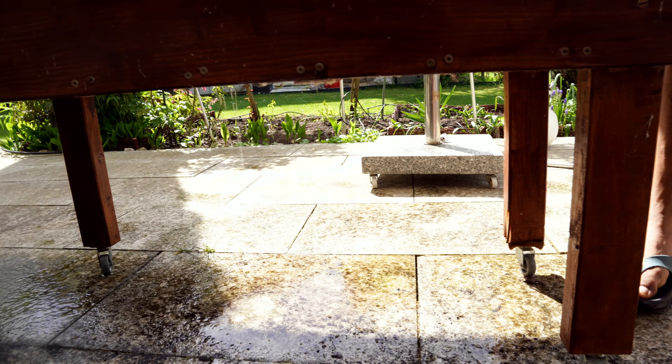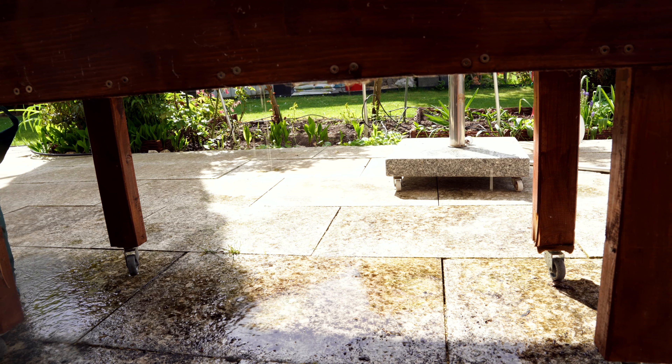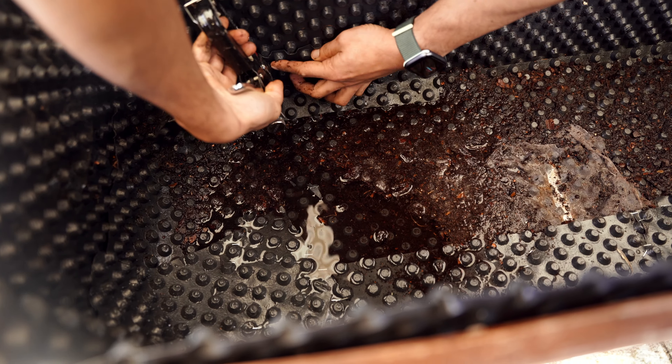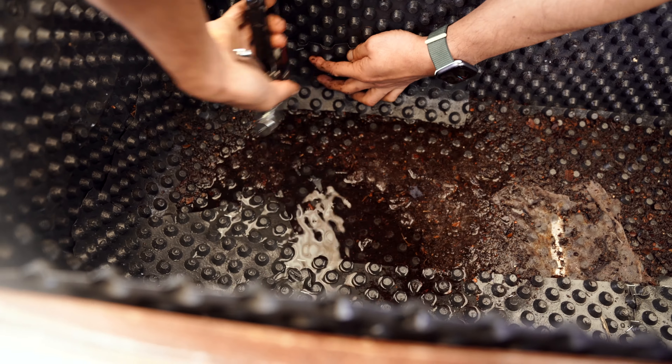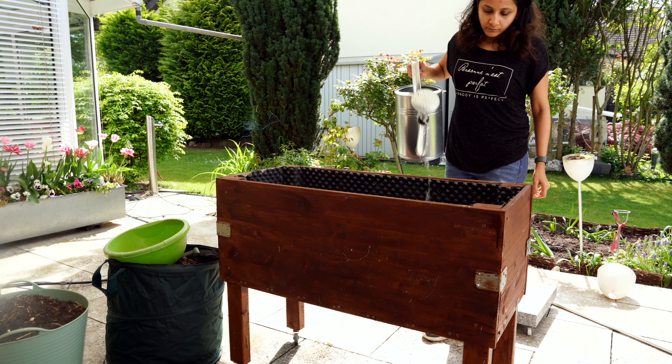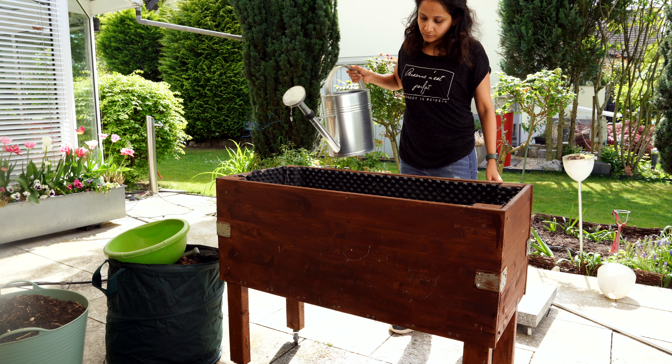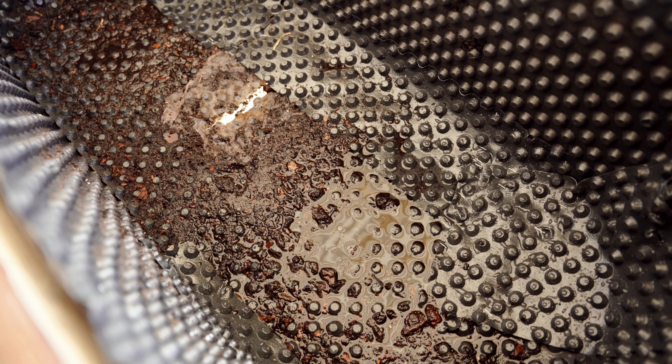We tested it again. Now it is better — there is less dripping from the bottom. Let's close the rest of the gaps too. It seems to be fixed now. The water is at least staying in the bed.